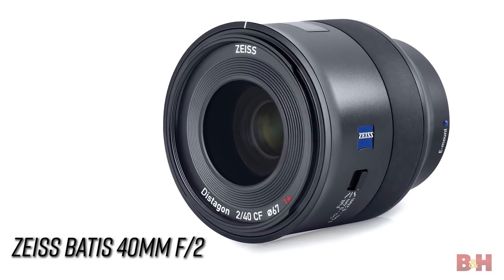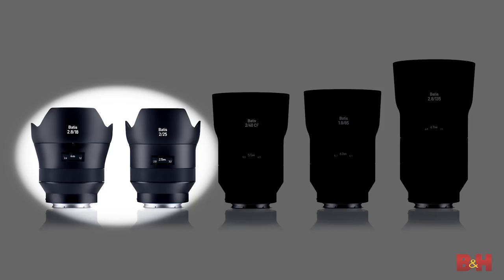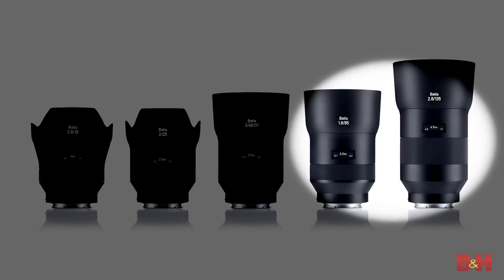Zeiss Batiste 40mm F2 CF lens. The premium Batiste line from Zeiss covered wide-angle landscape and reportage with 18 and 25mm options. The 85 and 135mm telephoto lenses are some of the best portrait glass on the market.